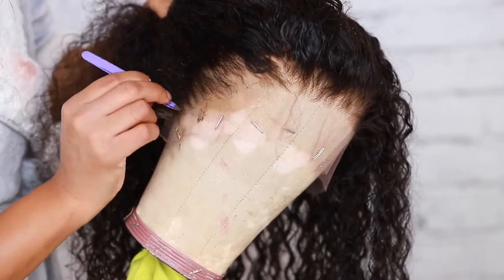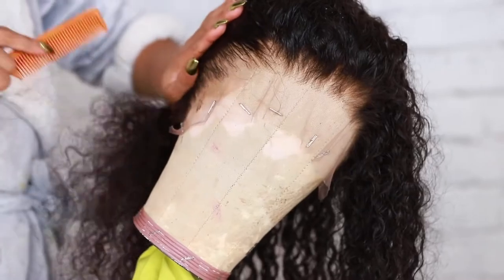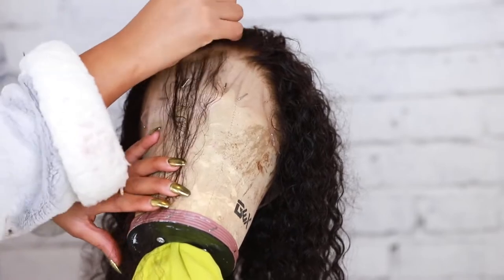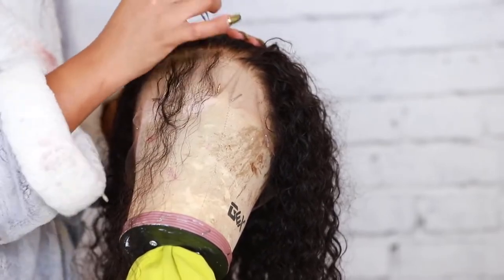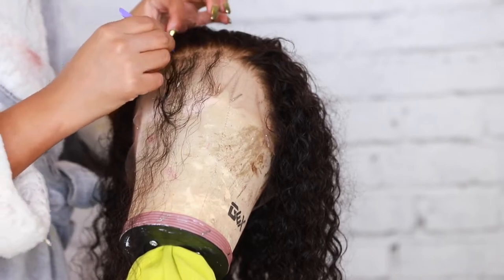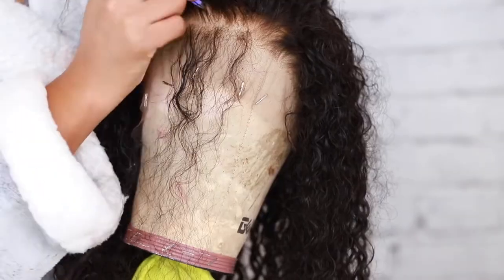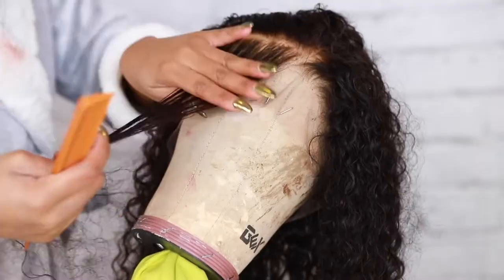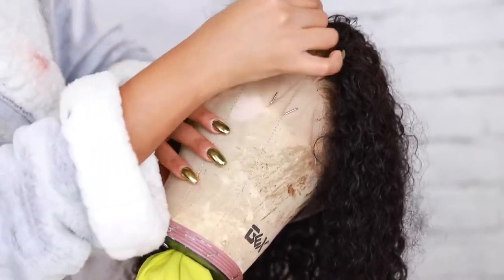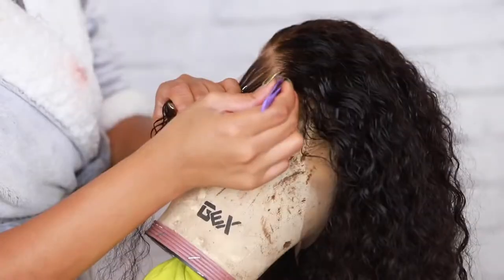Try not to over-tweeze the hair, because you don't want to have bald spots. I'm gonna go ahead and tweeze the front as well — I just part it and tweeze behind the hairline. Just take your time, be patient, and don't over-tweeze. I'm gonna speed this up a little bit because it's pretty much the same thing over and over.